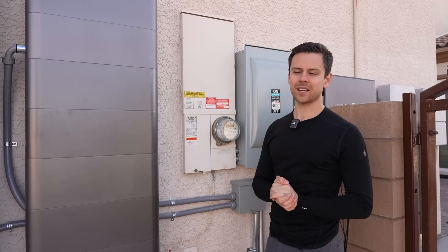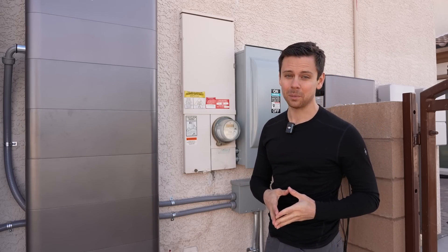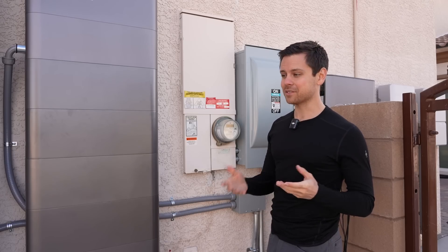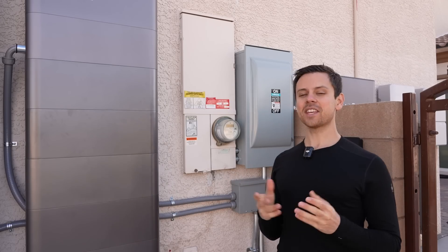Thank you so much for watching. I should probably get a Tesla Powerwall Plus next to all of these batteries and AC couple that so we have something to compare it to. Thank you for watching and I'll see you in the next video.